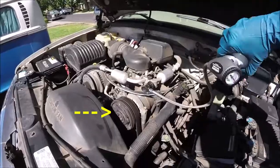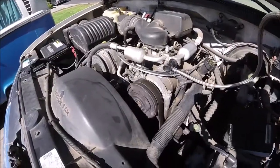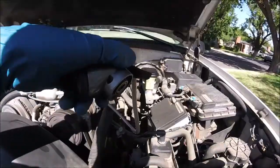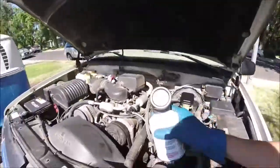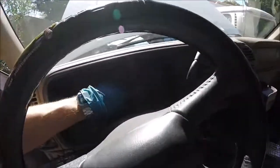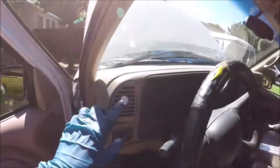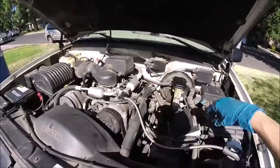Once you have enough pressure in the system, the AC compressor will start kicking on and off — right here, there it goes. When the can starts to get warm, that usually means it's just about out and you need to change the can. Screw another one on and fill it up the rest of the way. Periodically check to make sure your car is not overheating and put a temperature gauge in your vent — it should be getting down to around 40 to 50 degrees.